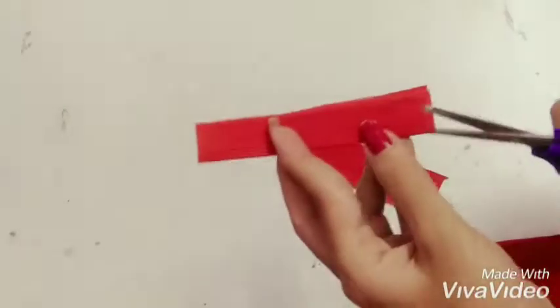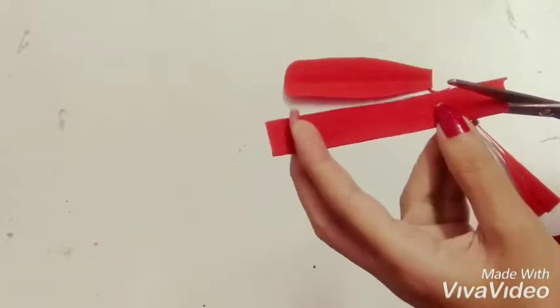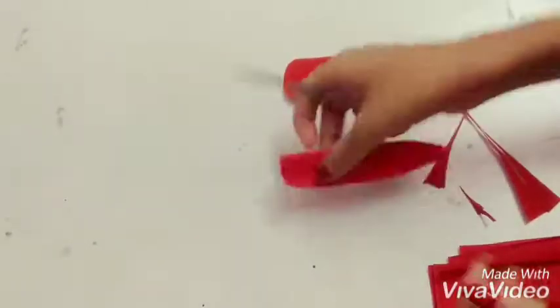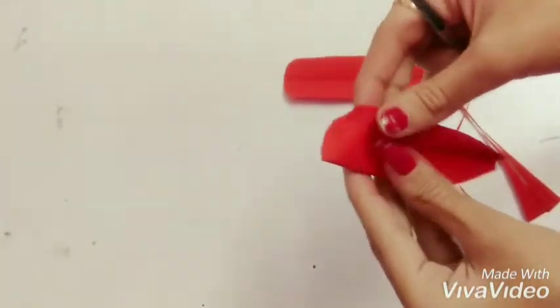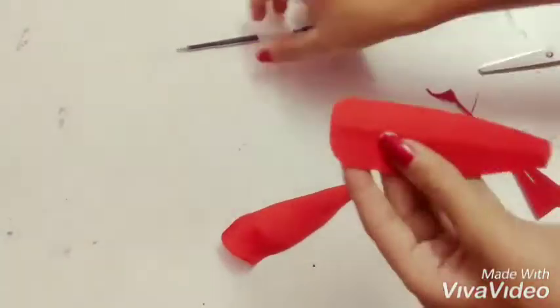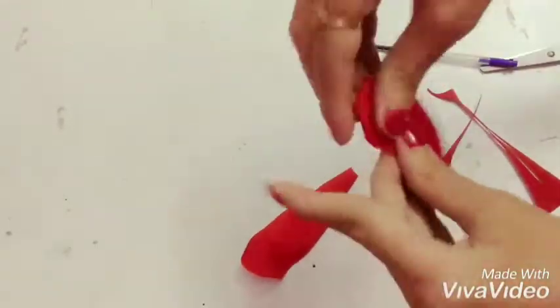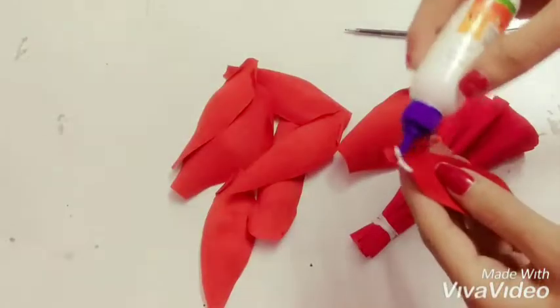Here I am making the dress for the doll. Cut the paper like rose petals — make at least 18 to 20 petals like this. The length and breadth should be 6 and 3 centimeters respectively.